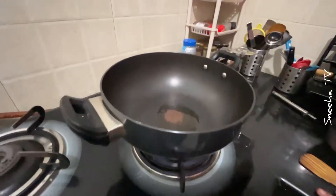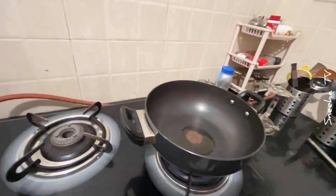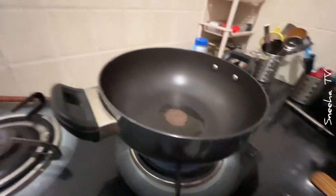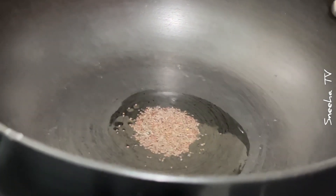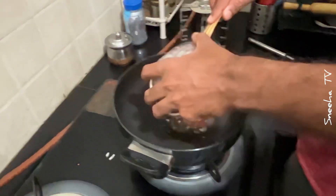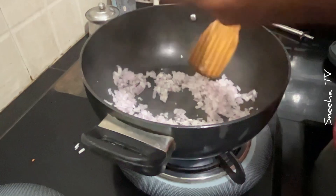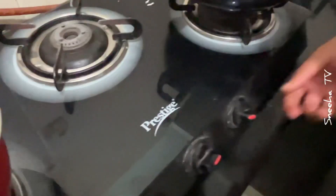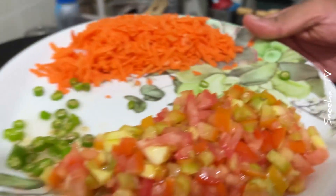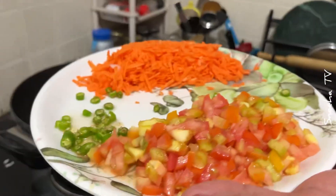First you've added mustard oil and mustard seeds, is it? Okay, they are beginning to splatter now. The moment it splatters, we'll put some onion. How nicely soft everything! What is this? This is tomato, green chilli and carrot. Okay.